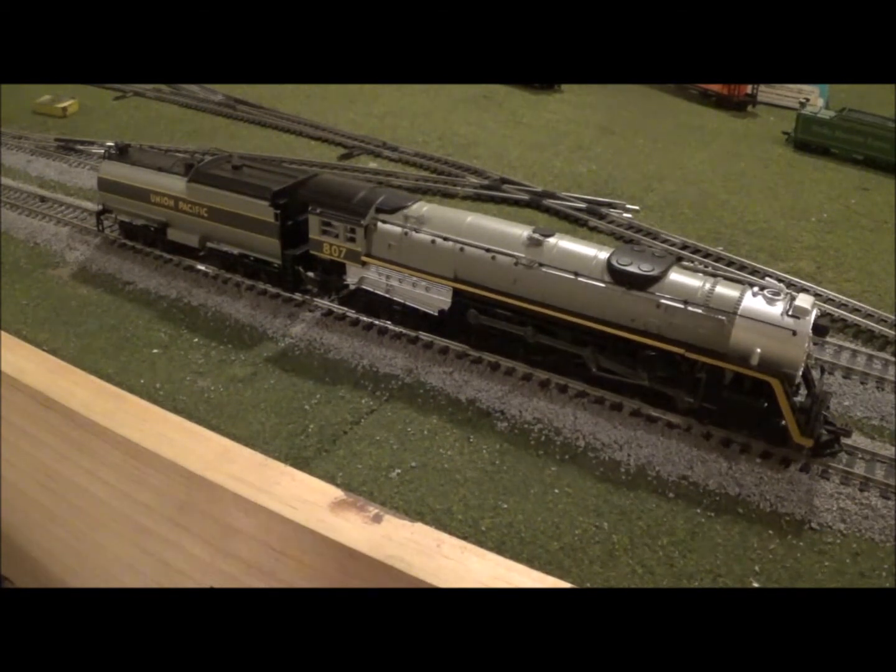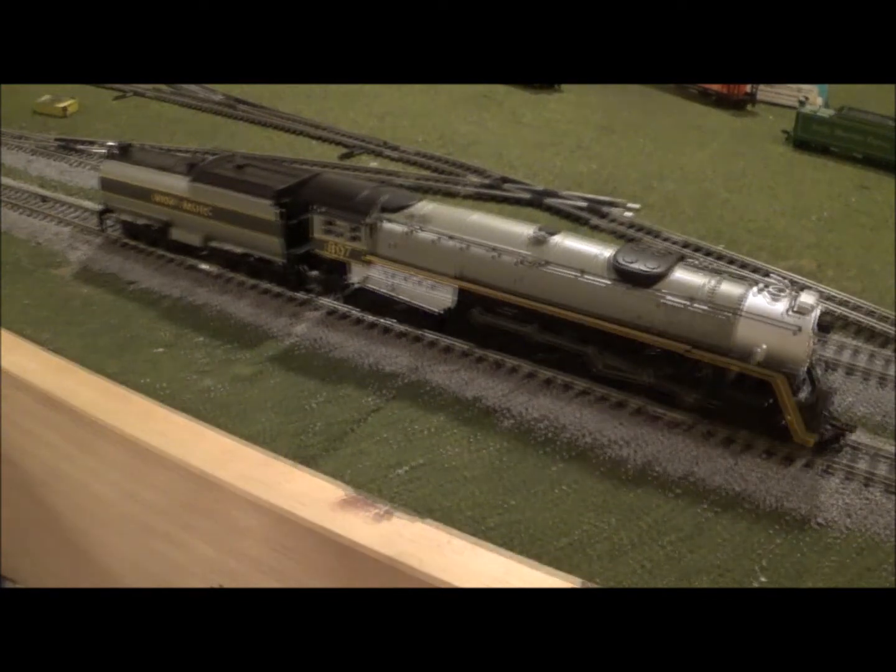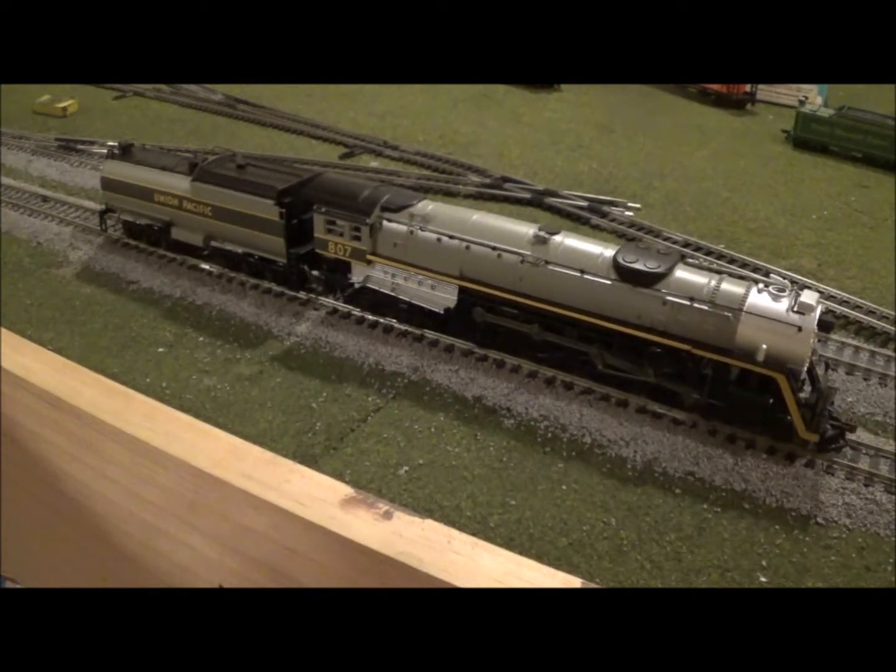For rivet counters, this model will not hold much appeal because I don't believe there is any prototype that resembles this engine at all. This is more of a fantasy engine — it is actually a repaint of their 4-8-4 Niagara, which I will show you in just a moment. It also does not have the elephant ears on either side of the boiler.